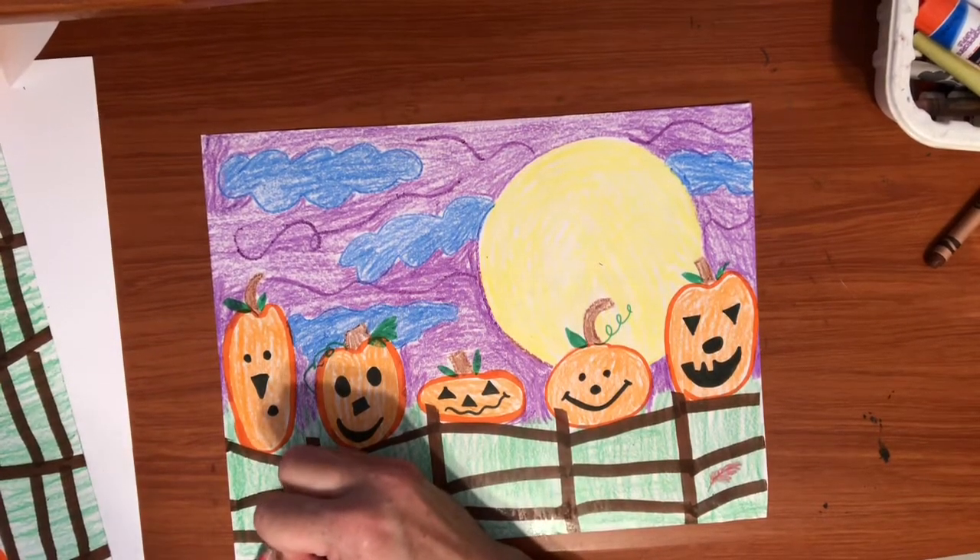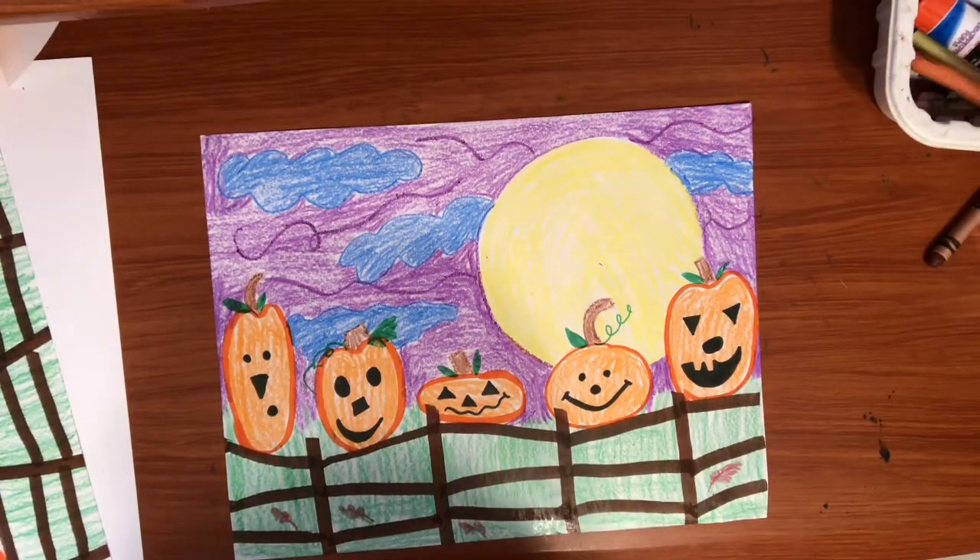When you're all done, I can't wait to see what you have created!